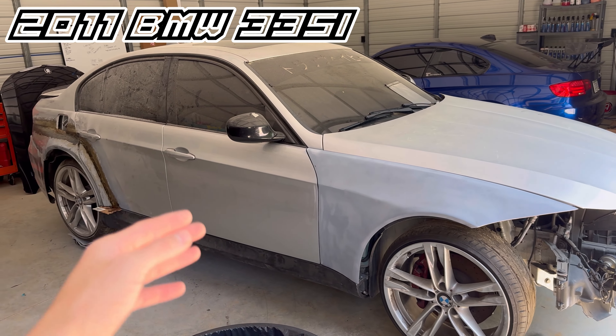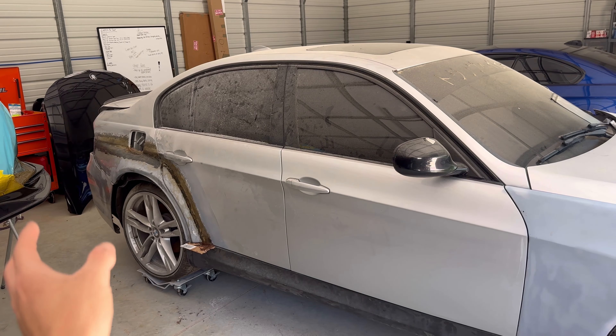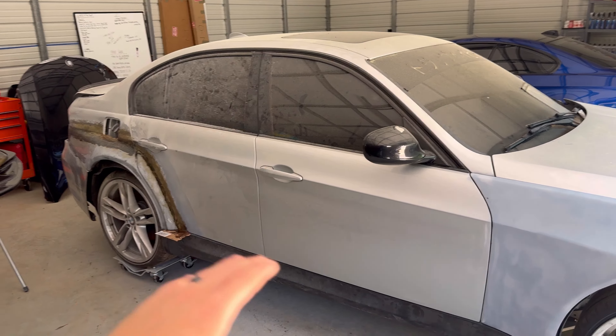Diving into our contestant here — this is a 2011 335i. The kit is generally mocked up; we have some fiberglass on here to hold the kit down after we panel bonded it. I'll walk you guys through the whole process and dive into everything involved to make this build complete. Sorry for the long intro but I had to get you up to speed. Tune in, hit the like button, drop a subscribe, and hit that notification bell to not miss any future updates.